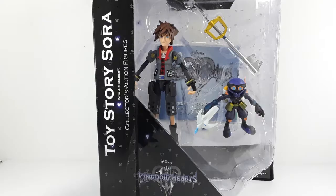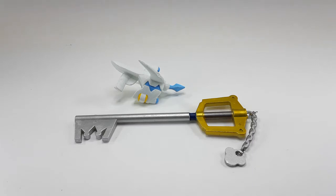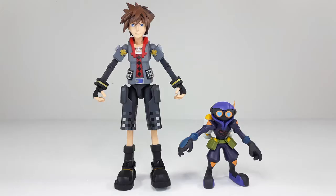Let's get these guys outside of the package. These two figures do come with accessories — this looks like an air gun or some type of spaceship that looks like a gun. And of course we have Sora's Keyblade right there, looking very good as always. Here we have the other side — I always like to show both sides of the weapons.